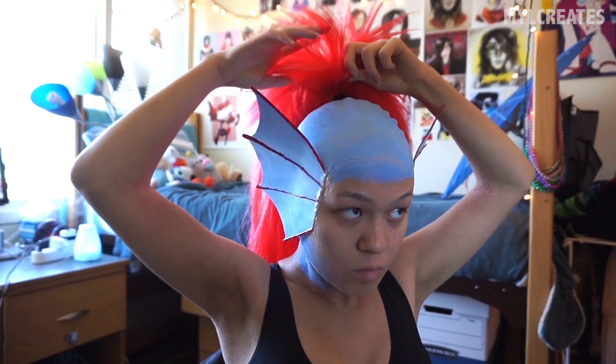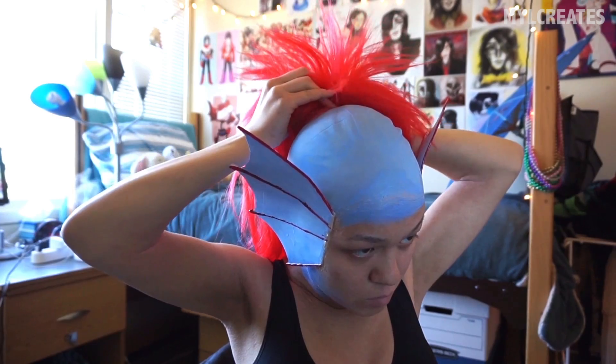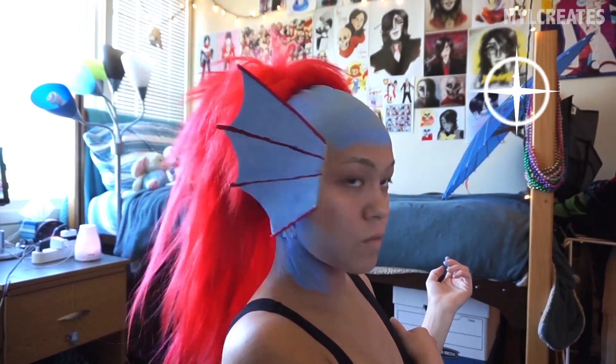For the hair, I took a cheap red rocker wig and hot glued a big hair clip on the inside of it. This will be clipped to my own hair sticking out of the bald cap. I decided to go with this method because it's a lot closer to Undyne's sprite art.